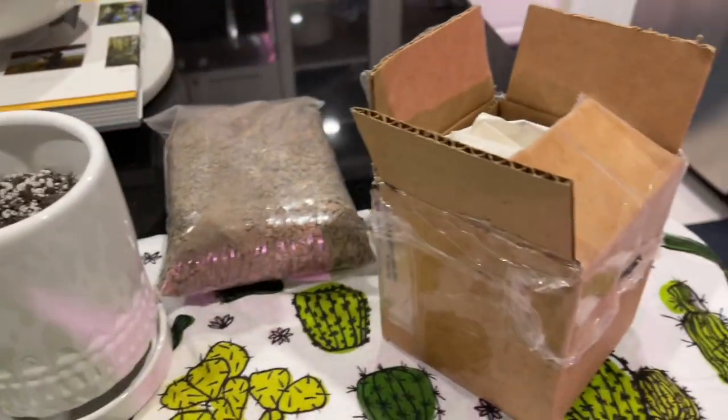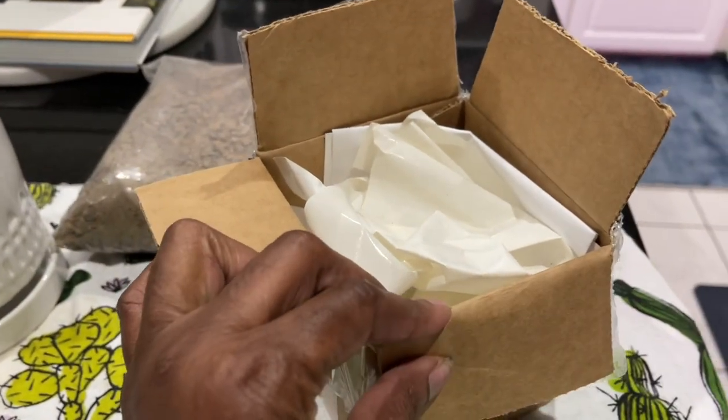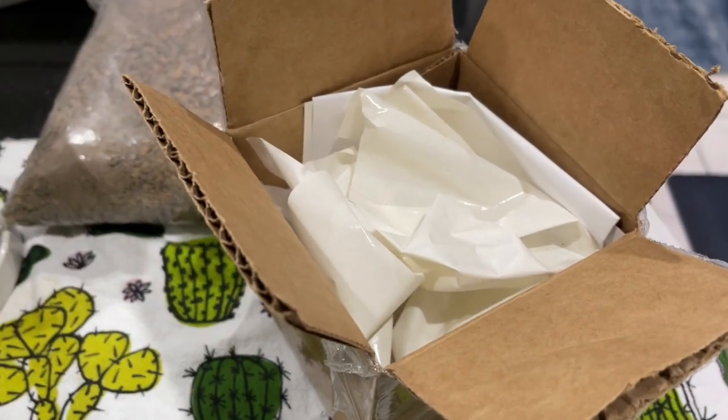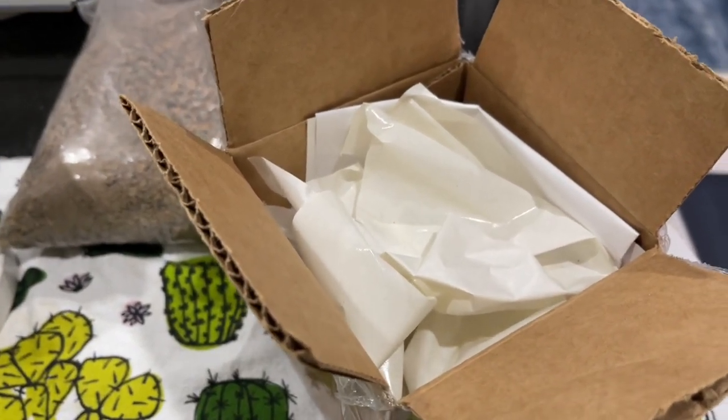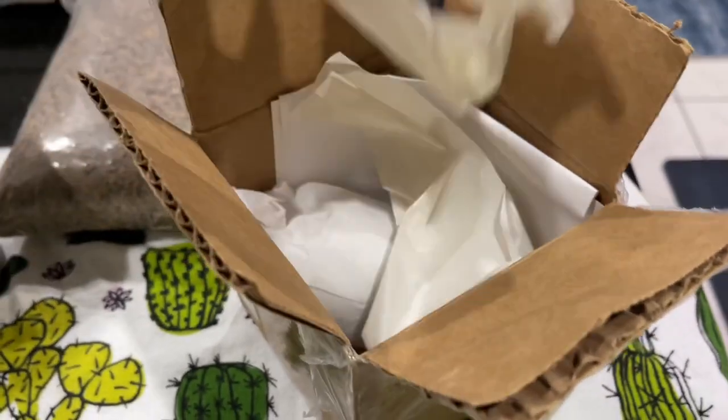I just picked it up from the mailbox and I'm going to do a quick unboxing. I'm hoping it looks pretty good — it was pretty quick shipping, I would think.